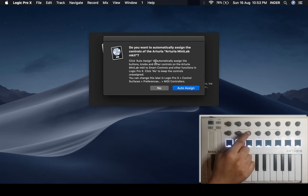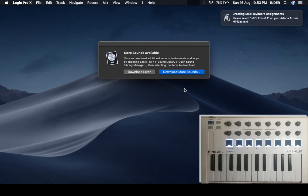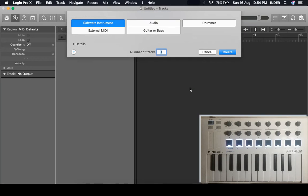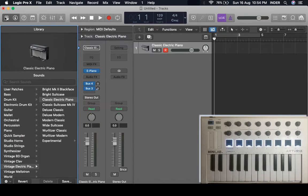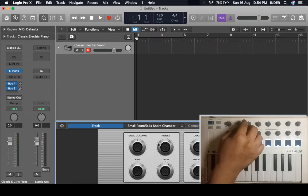These knobs will not work the way they work in the standalone version. I'm going to show you what Logic does if you auto-assign. You're seeing the initial pages because I did a reset of my preferences. Let's just open an empty project with a software instrument, and here if you see Electric Piano is open and you open its smart controls.